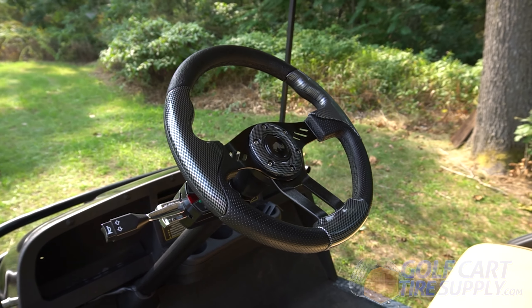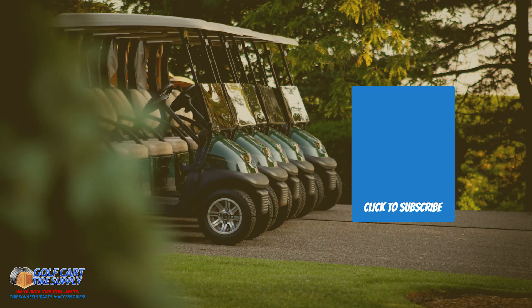Simply attach your adapter and you are ready to cruise. Get yours today at GolfCartTireSupply.com.